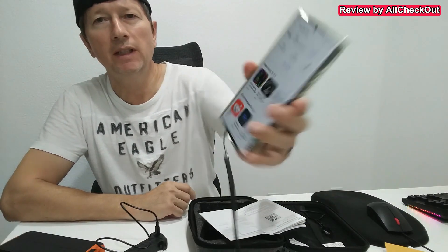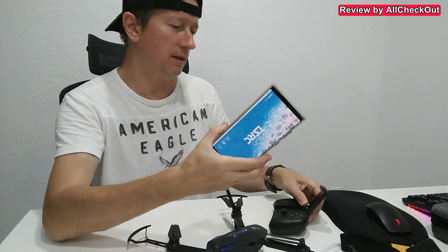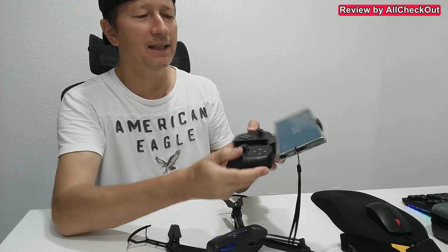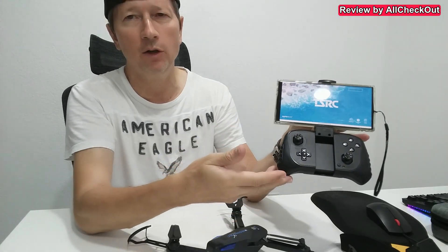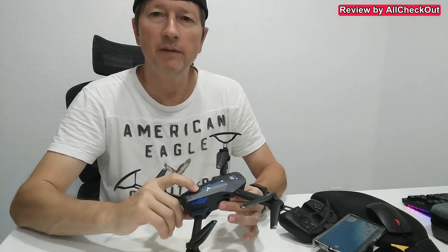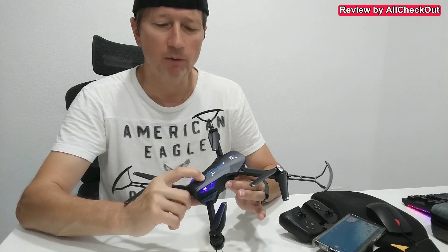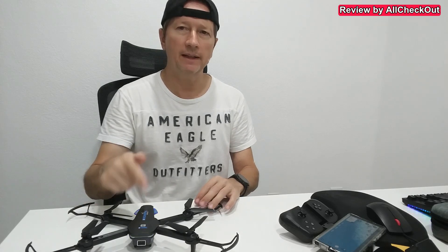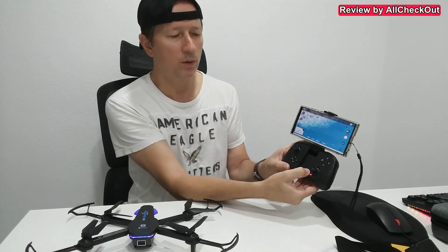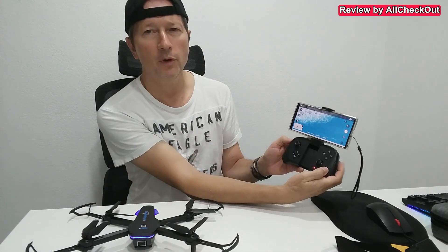Here we also have the QR code which you can scan to download the app. The scanned QR code brings us directly to the Play Store or Apple App Store. I've charged the first battery so we just push the battery inside. I put my phone on top — what I like is that it easily fits even very large phones. To connect, we turn both devices on; we press here, we see the blue light on the drone now blinking, and I long press on the remote control.